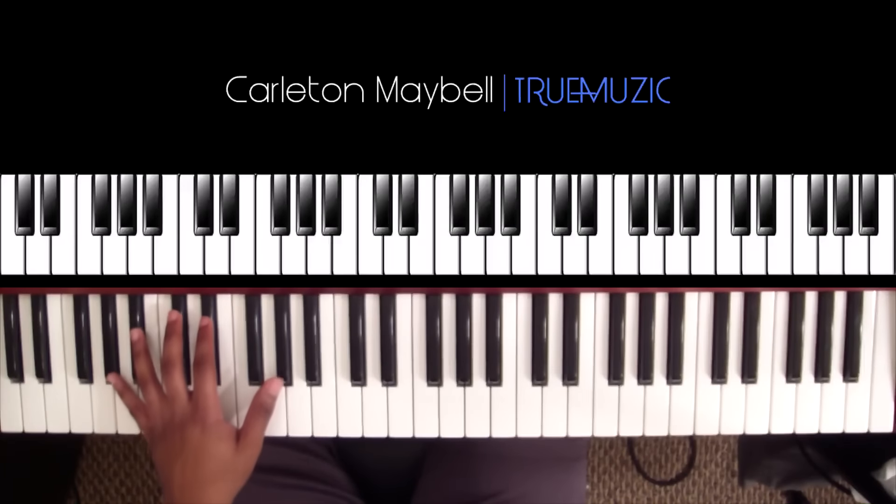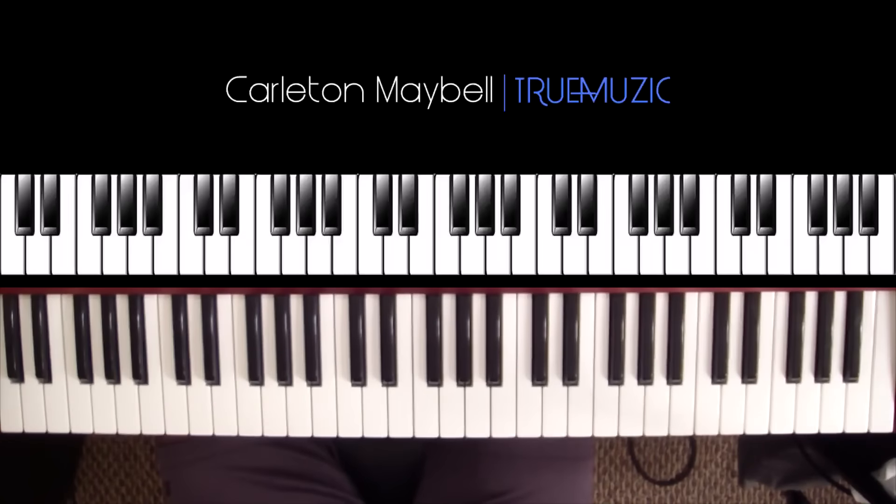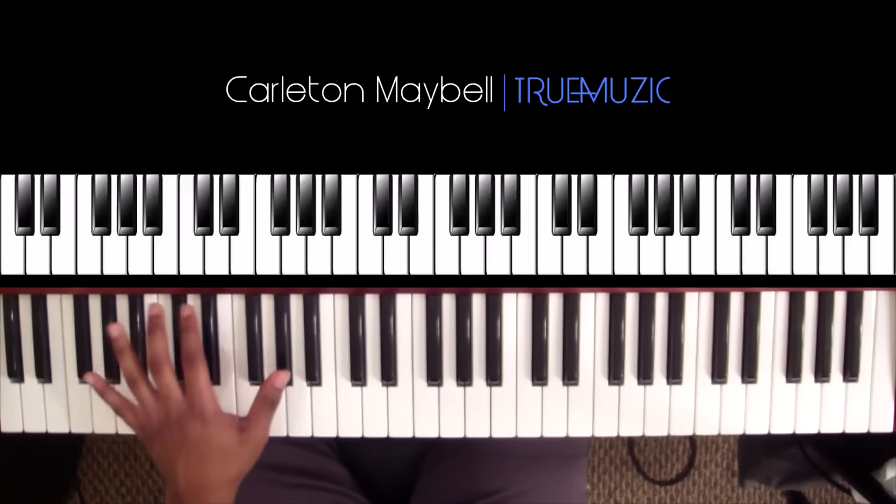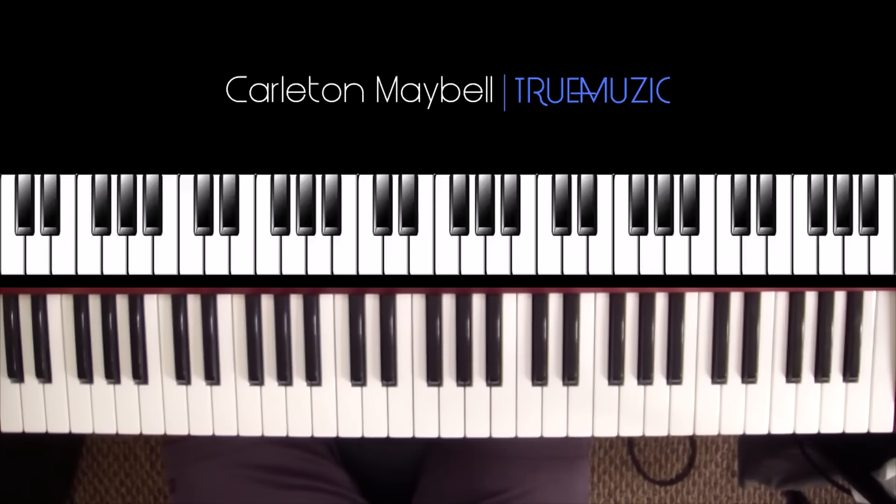Okay, that's the rhythm played a few times. I hope you got it down — if not, feel free to rewind and make sure you get that. That's gonna be your rhythm in your left hand. One more time — okay, that's your rhythm in your left hand for part one.